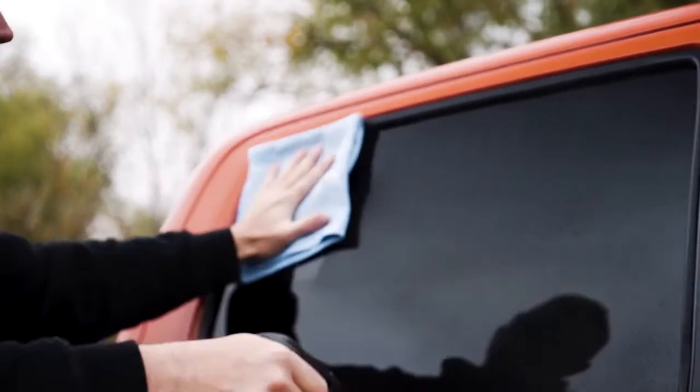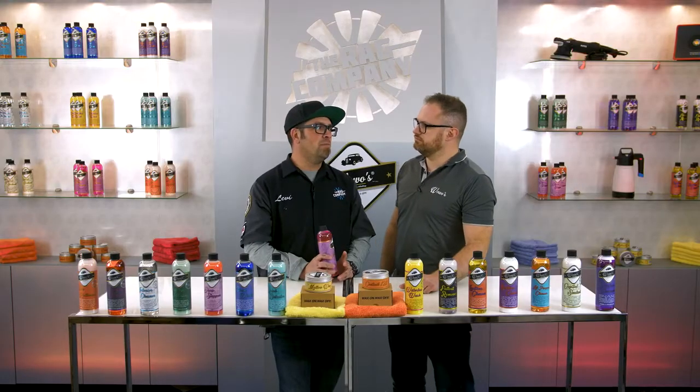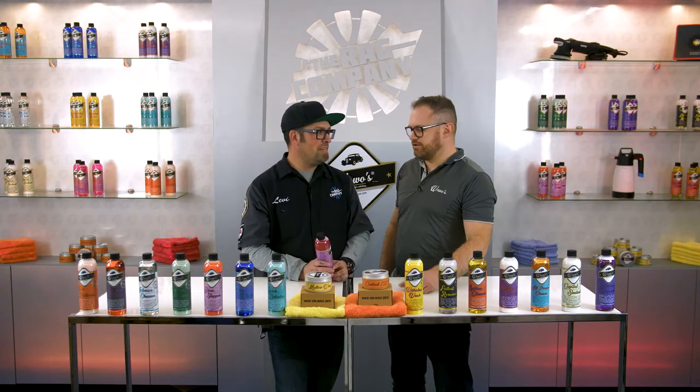Perfectly tint safe and super easy to use, and leaves you with a streak-free finish. What about people who maybe like to vape or smoke? You get some of that tar and the vape film on the glass - how does it work against that? That'll just cut right through it, super simple, no more difficult than it would be in a normal car.